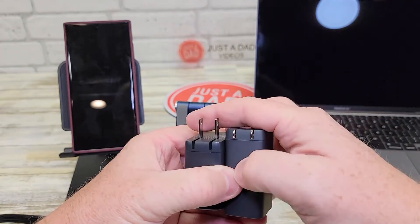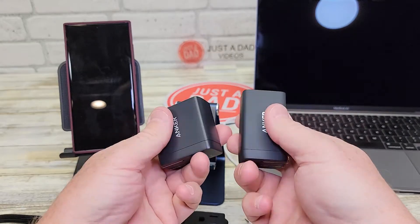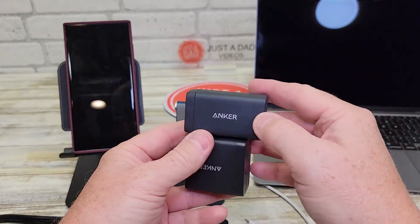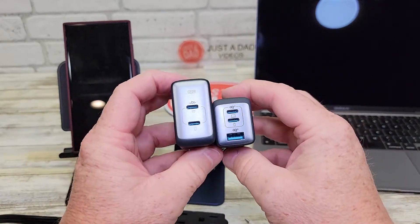Both of these fold up very nicely and are going to fit really well in your backpack or luggage. One is longer but the other is taller, so they just have slightly different dimensions.